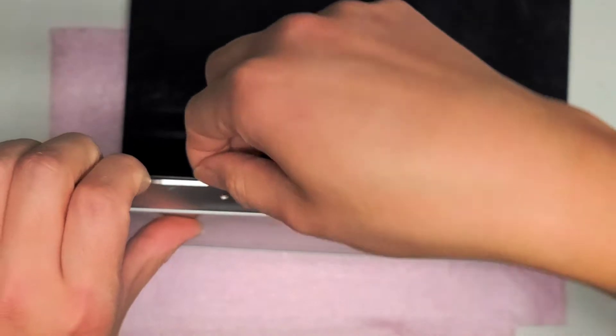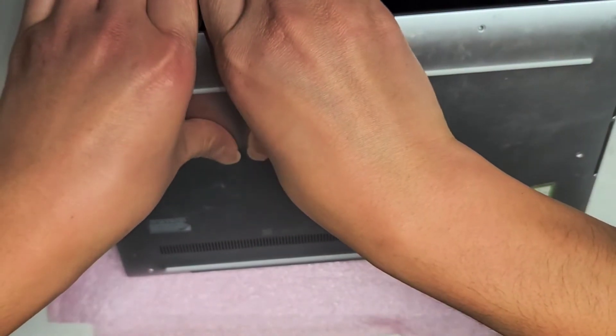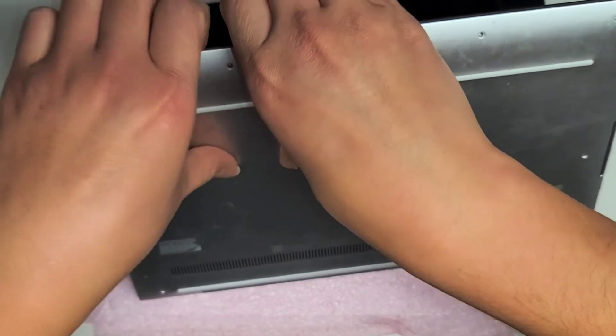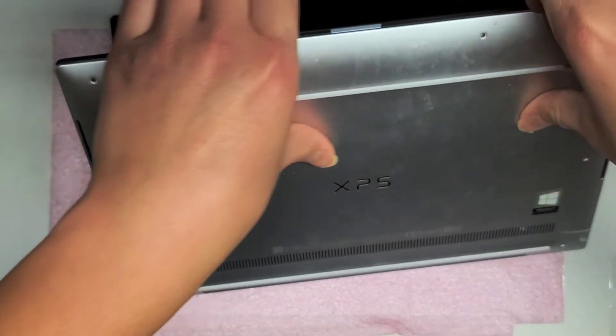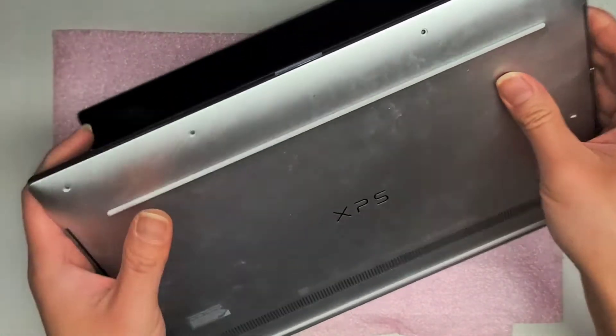We're going to continue popping open this cover. Just get in between. Sometimes it helps to do that and then use your thumbs to push on the back, just like this. As you can see, it popped up all those clips like that.